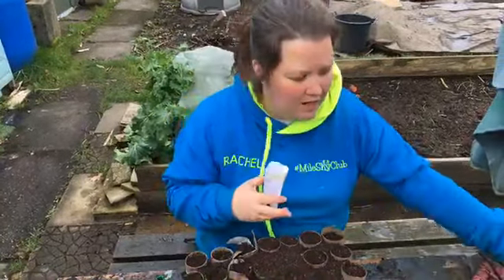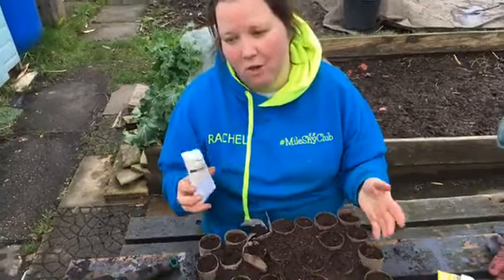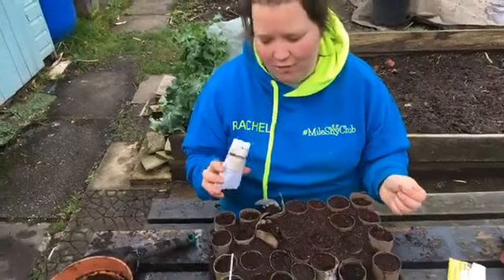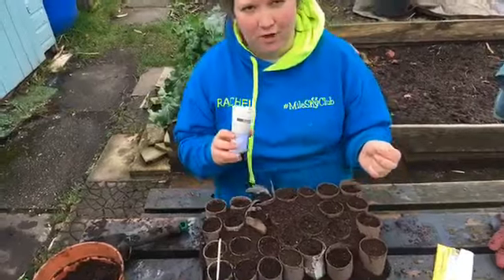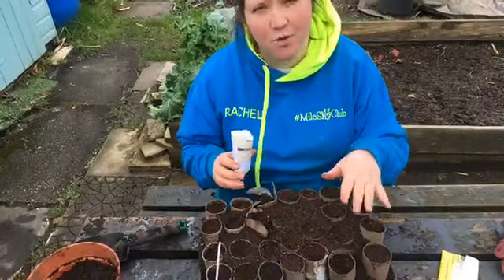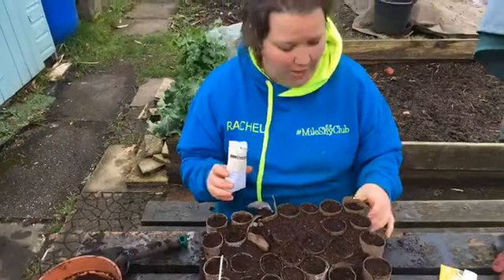The reason I like starting parsnips in toilet rolls is really because they've got a really long time to germinate. You wait ages and ages. They often have quite poor germination rates and you just end up with loads of gaps in your parsnips. If you do it this way, you don't have any gaps. So that's why we do it like this.